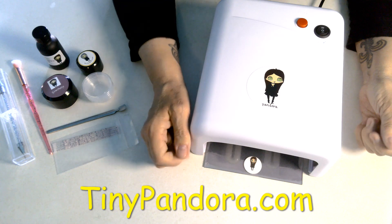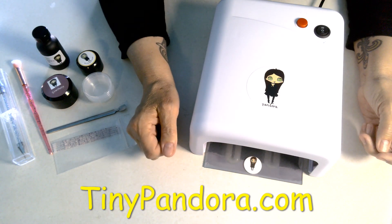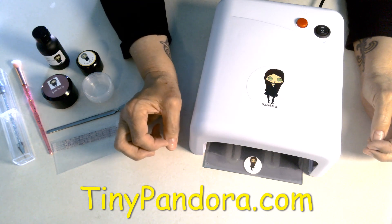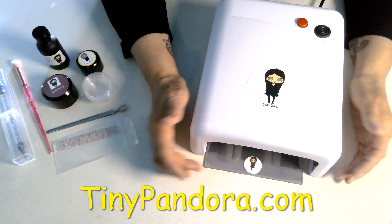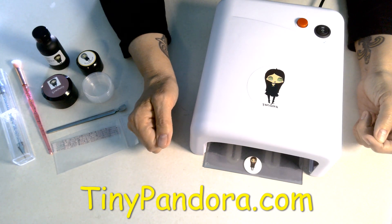UV products are becoming really popular with clay, and I've been really enjoying them and I'm planning to do a lot of projects with them. So just having this one thing be easier and more efficient, I think is a great thing. I hope you like it. Stop by tinypandora.com and give one a try. Thanks for coming. Bye-bye.